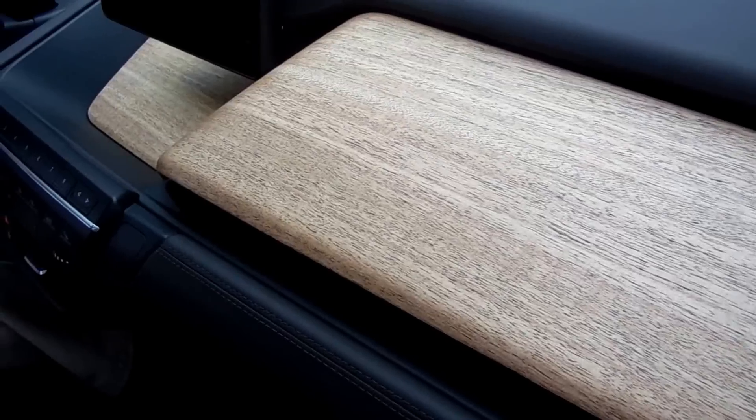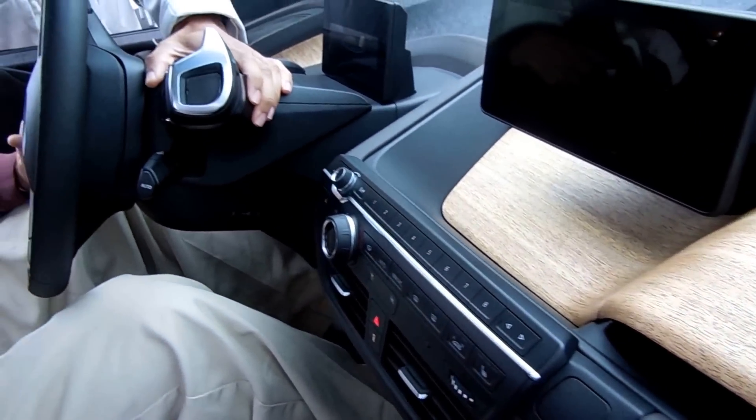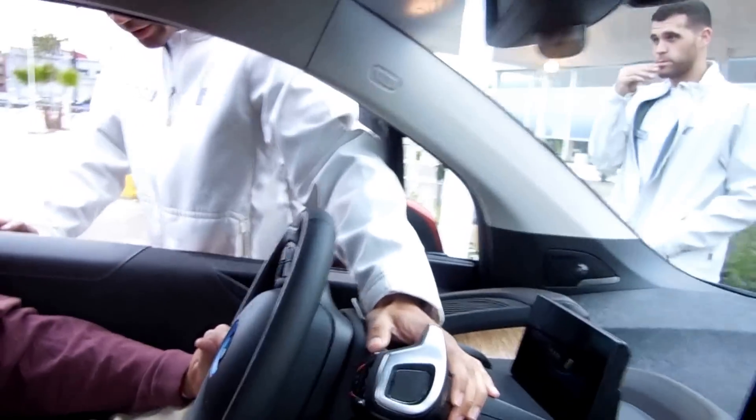Pull back once for neutral and the second click is reverse. Put your foot on the brake and you're ready to go.